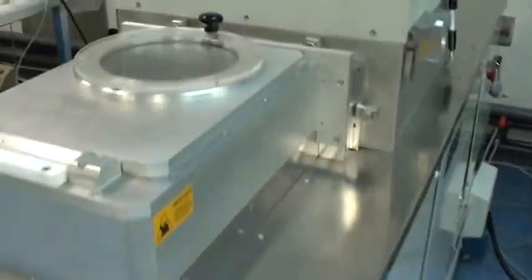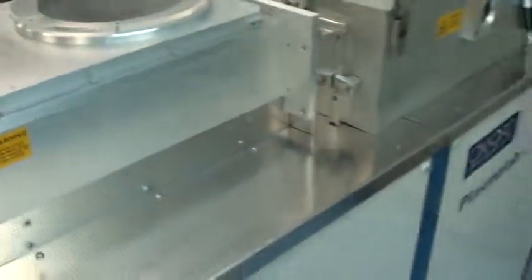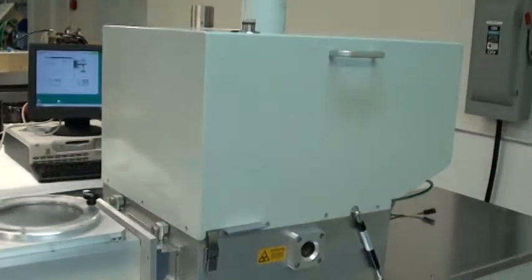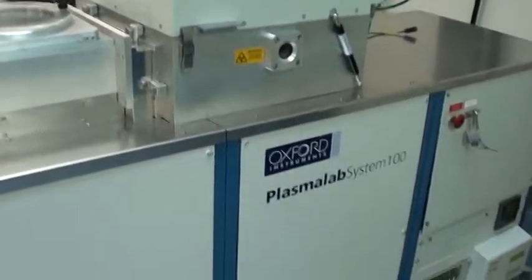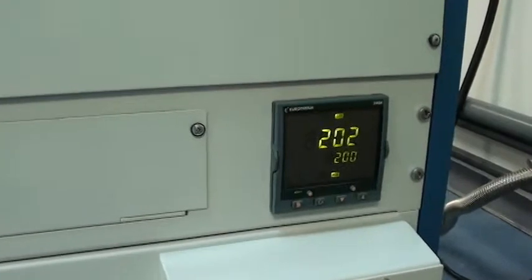It's just finishing up the test run now. Wait for it in the load lock. I just temped it up to 200 degrees — looks like it overshot to 202.